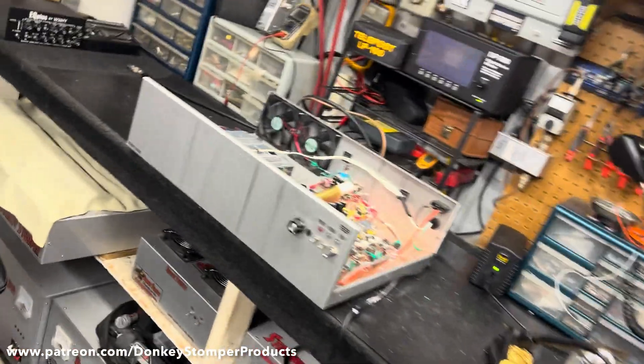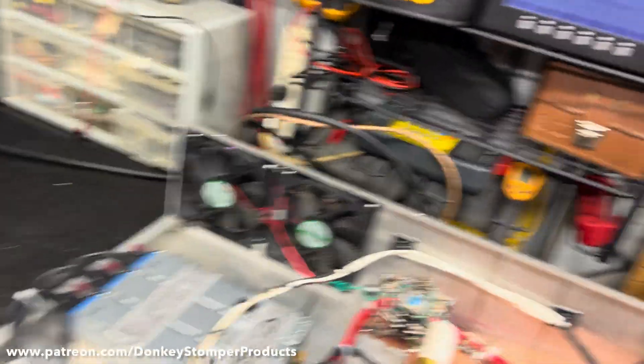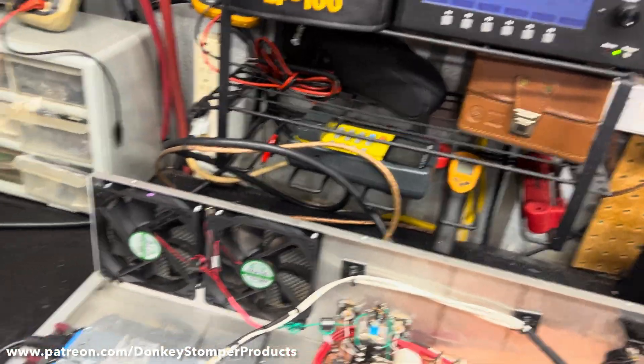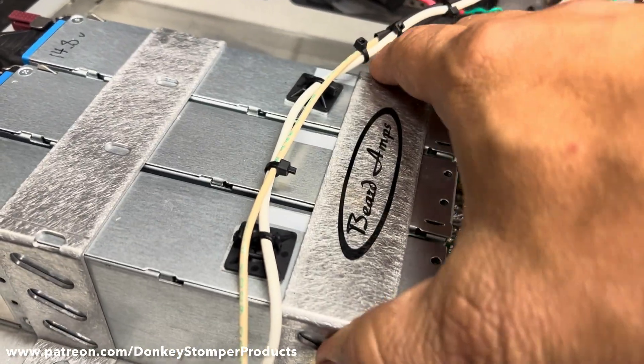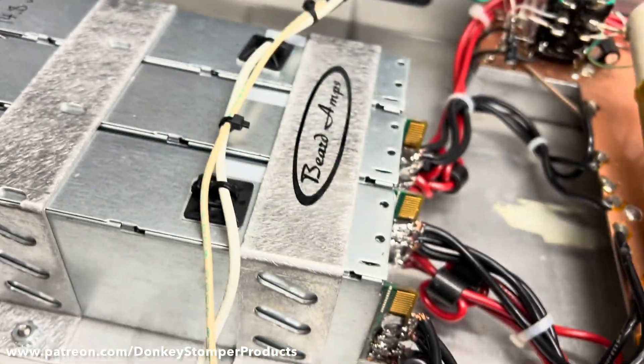Those were the power transistors in it but they were no good — they had PP100s in it. So here's what we did: we put three new power transistors in there and buried that bracket. They're TO-220s.